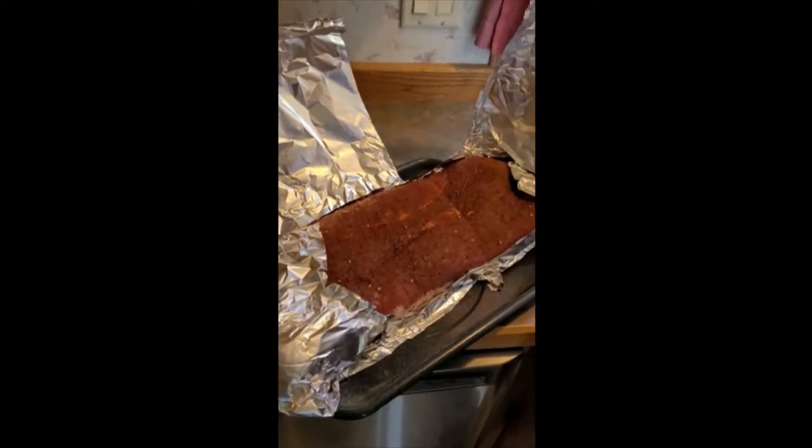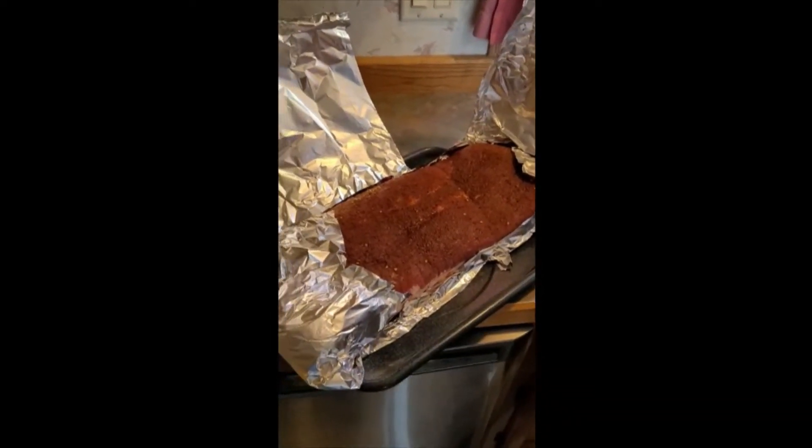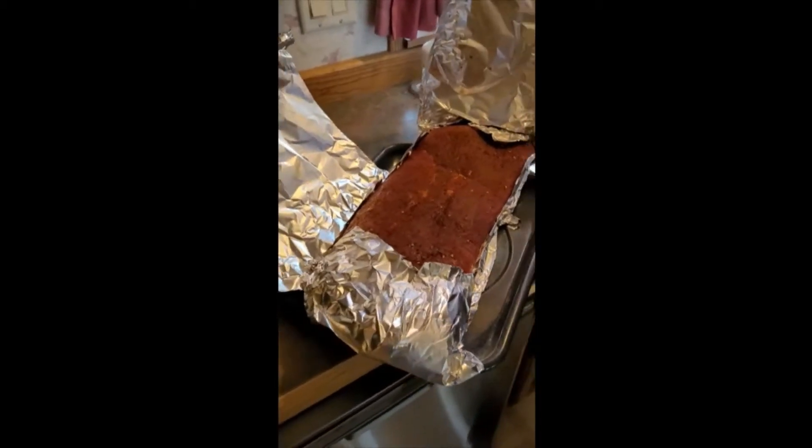This is our first go at doing a video on smoking our brisket. We got a nice little 10 and a half pound brisket here. We've rubbed it and she's been sitting for about an hour and a half. Smoker's ready — we're going to go put this on the grill.